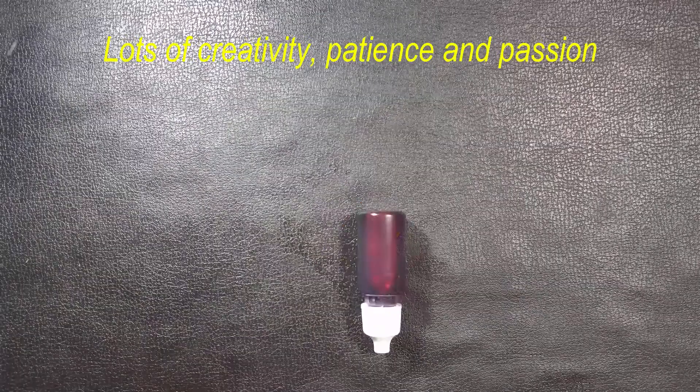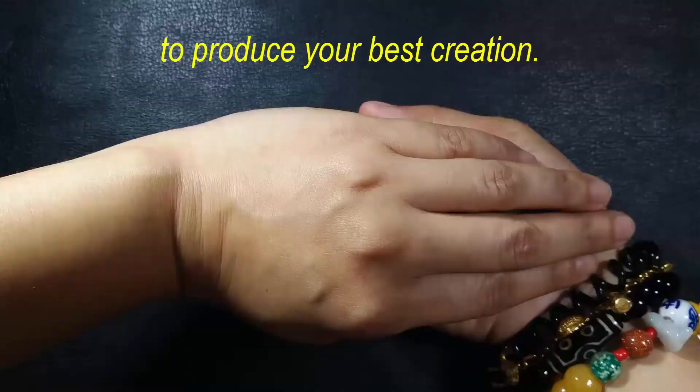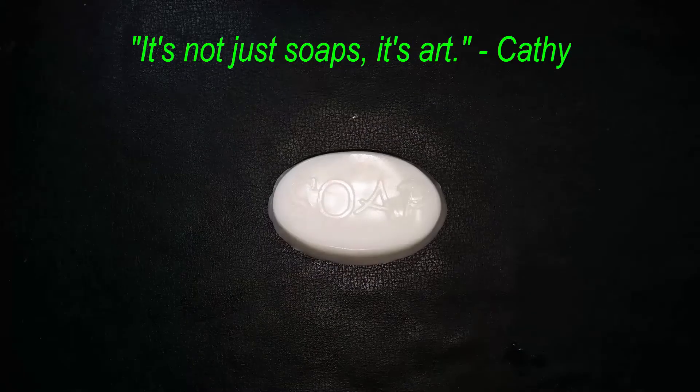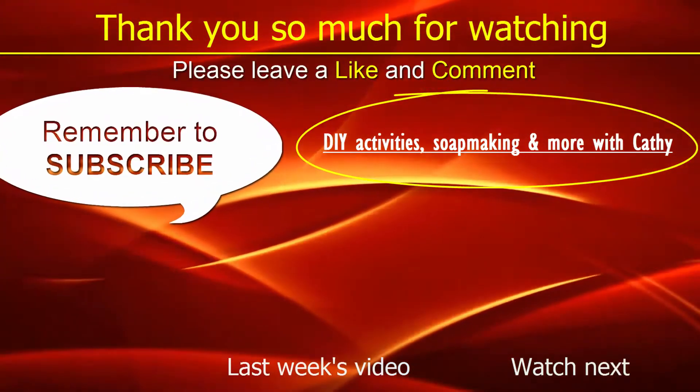Combine it with your choice of colors, lots of creativity, patience, and passion to produce your best creation. And always remember — it's not just soaps, it's art.